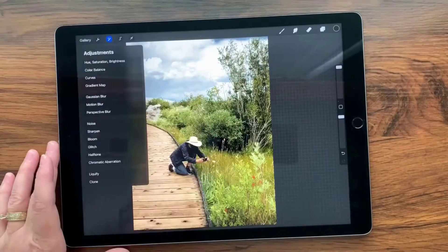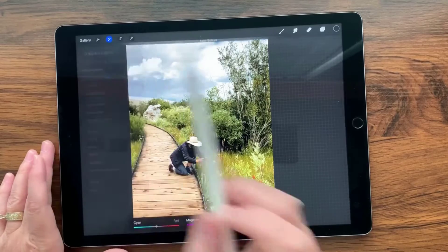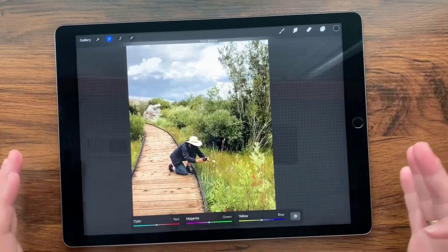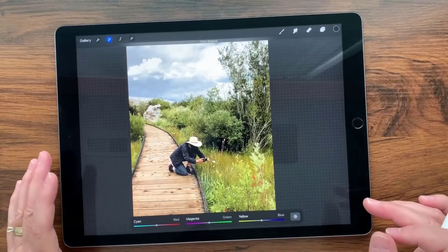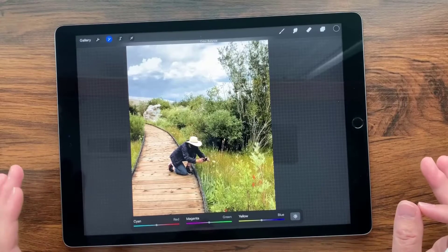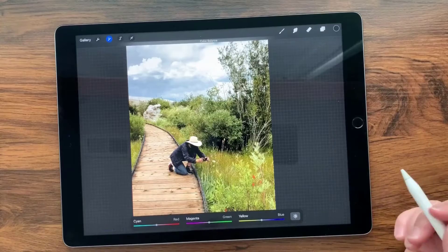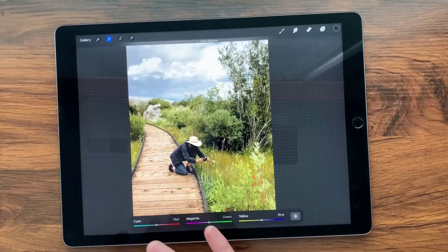With the duplicate having focus, we're going to go over to our adjustment layer and select Color Balance on the whole layer. When I think about photos and the kind of color fixing or enhancements I want to make, I tend to think of colors in terms of light and shadow — how those colors play out in the light, shadow, and midtones.